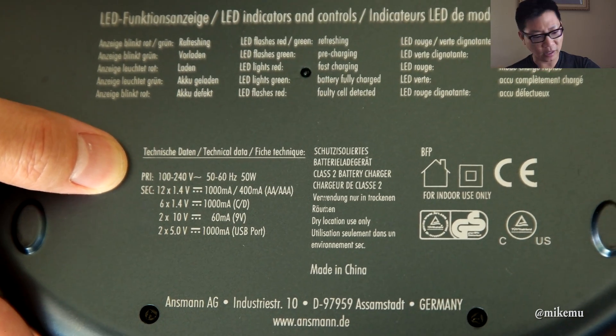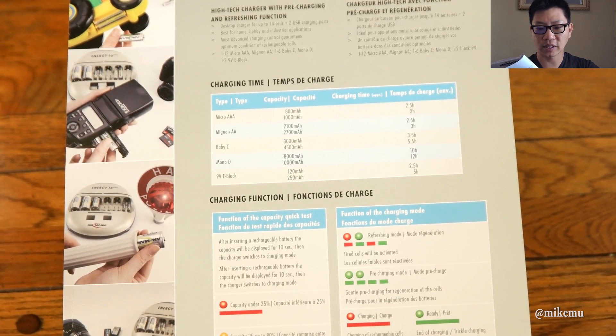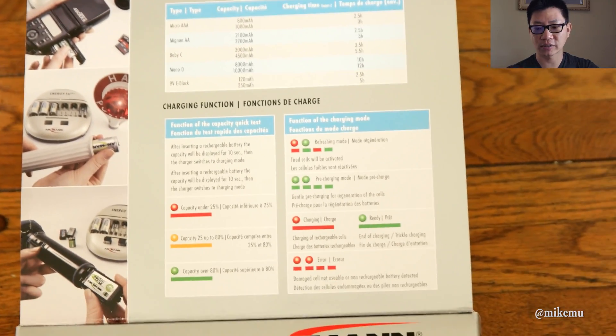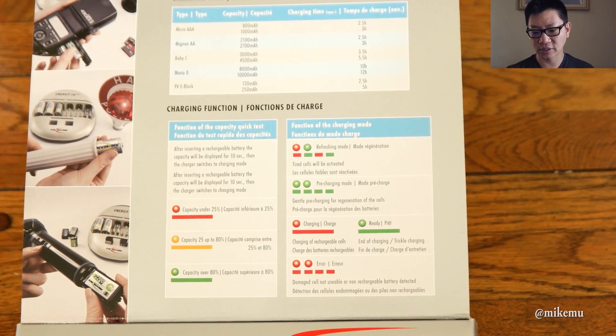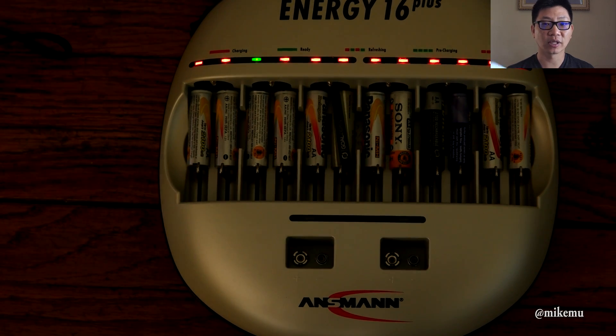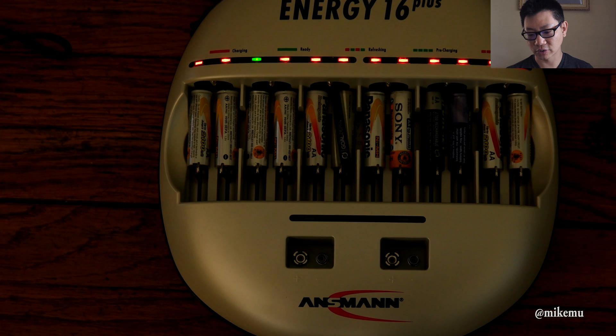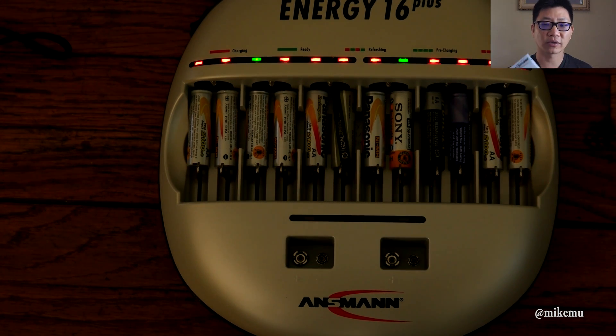You get a green LED for over 80% of nominal capacity, orange for 25 to 80%, and red for lower than 25% nominal capacity. I tend to drain my batteries all the way to the red point. I really like this charger — on top of all that, it's got a three-year warranty.